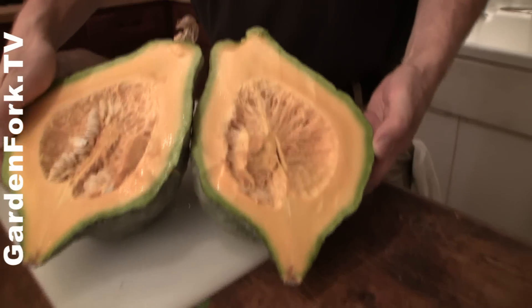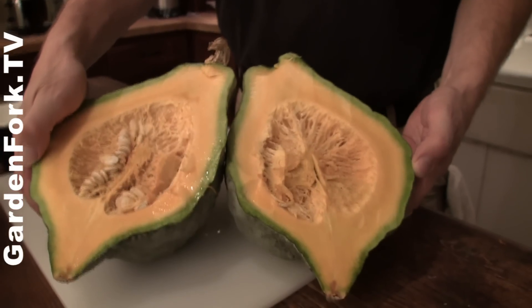That's beautiful. Now if you planted those seeds, would you get more mini squashes next year? Yes — this is an heirloom squash, so if you plant these seeds, you can take them, dry them, and you would get more Hubbard squash. Butternuts are a hybrid, so if you plant seeds from a hybrid squash, you won't get that same squash again.